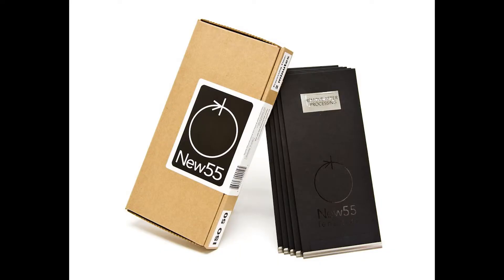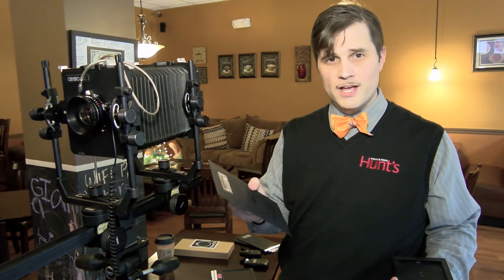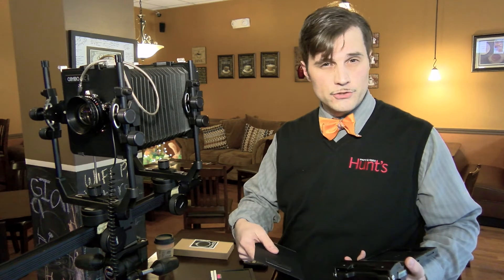Within here, you've got a negative, and then you've also got a print, and then you also have a little bit of chemicals that kind of merge the two together.